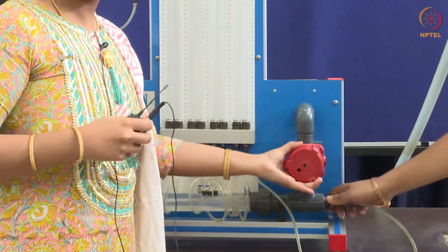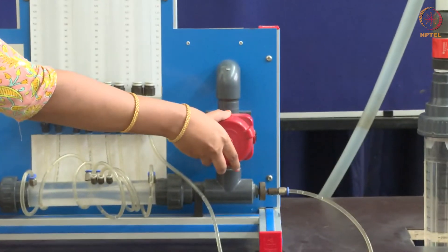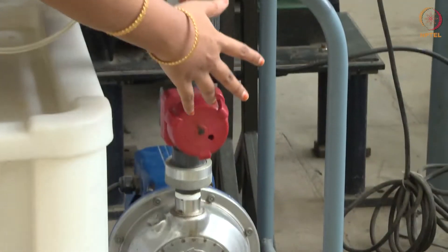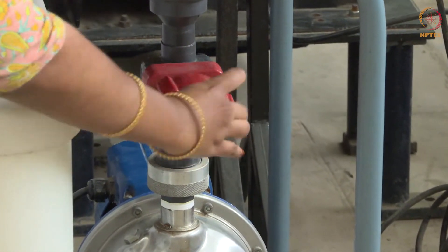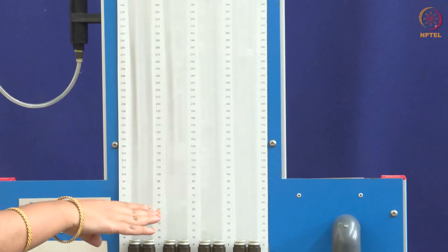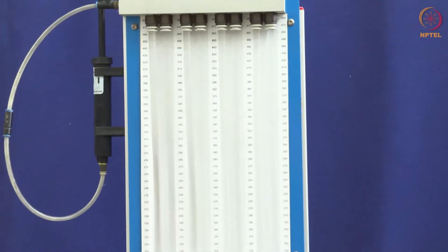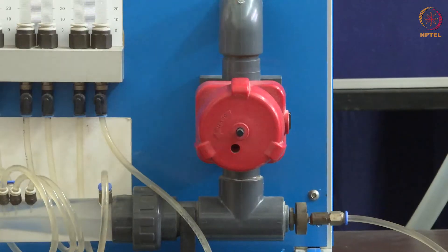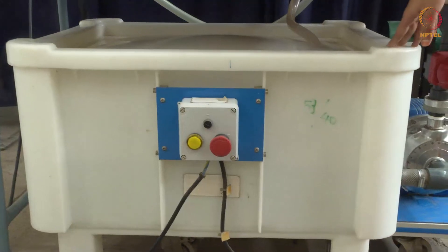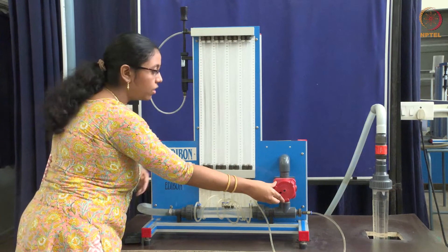First, let us check both the control valves are closed. Now, let us open the outlet control valve completely and then open the input control valve. The water starts filling up in the manometer tubes. Let it settle without any air bubbles. Slowly, the air bubbles are reducing. As the air bubbles have settled, close the output control valve and close the input control valve. Now, switch off the pump. Let us drain some water by opening the output control valve to get the same initial height.